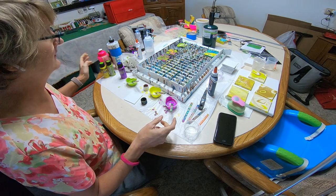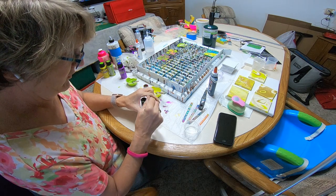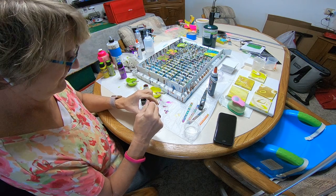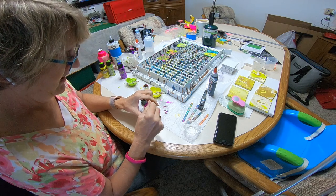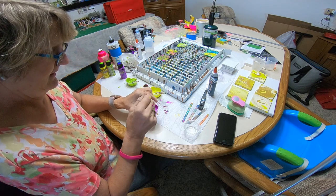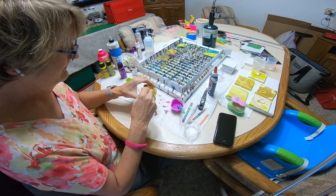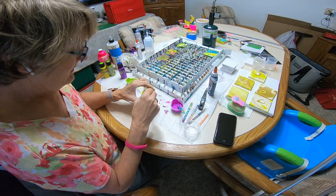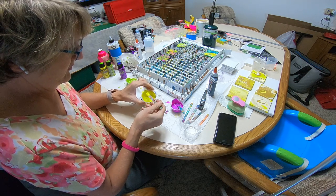So I made two videos earlier — they were both ring pours. This one I'm going to do a flip cup, and I'm going to use some black in the negative space. My flip cup is only going to have two colors: purple and yellow.